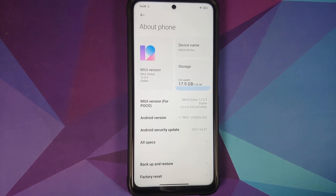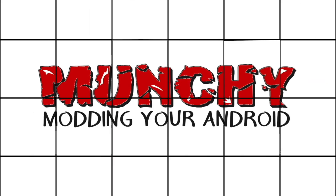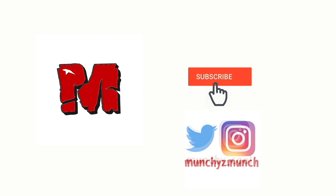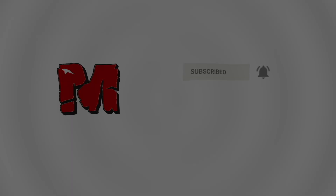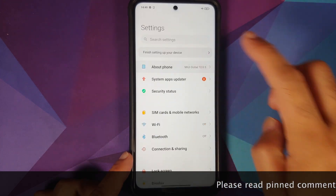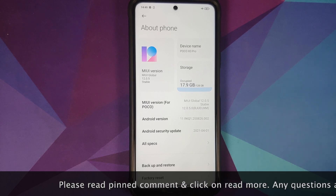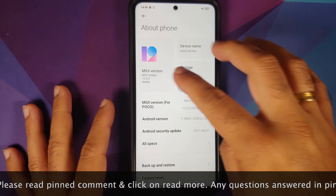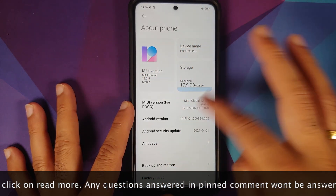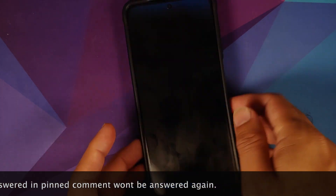Hey peeps, Manji here back with another video. In this video I'm going to show you how you can boot any Xiaomi, Redmi, or Poco device into safe mode. Here I have the Poco X3 Pro which is running MIUI 12 based on Android 10.